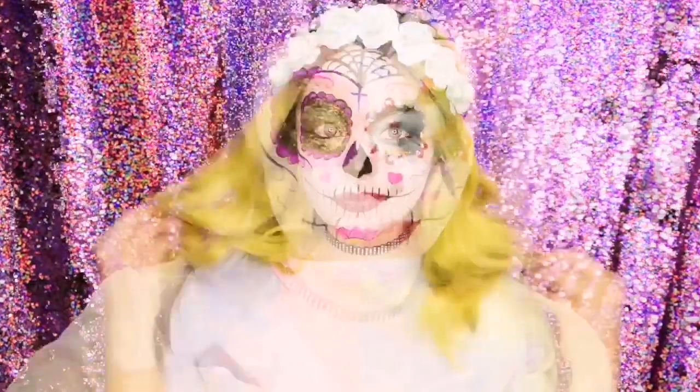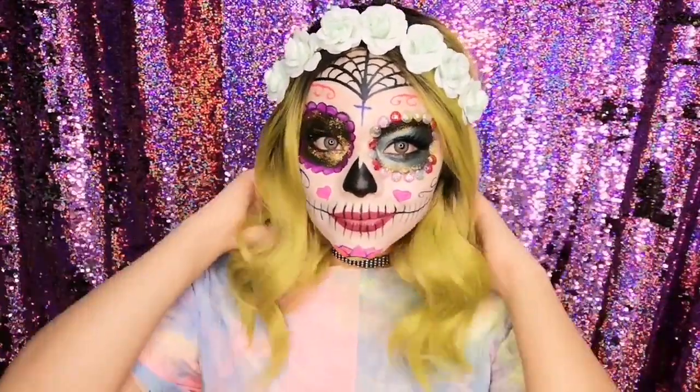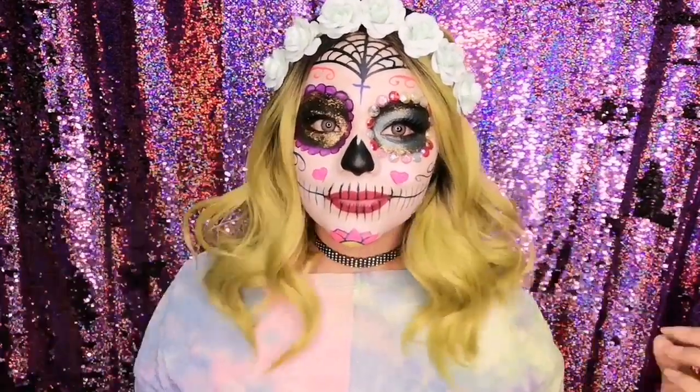Y listo, mis chicas, así luce el maquillaje terminado. Me puse una peluca, unas flores y una playera de colores. Espero que les haya gustado.